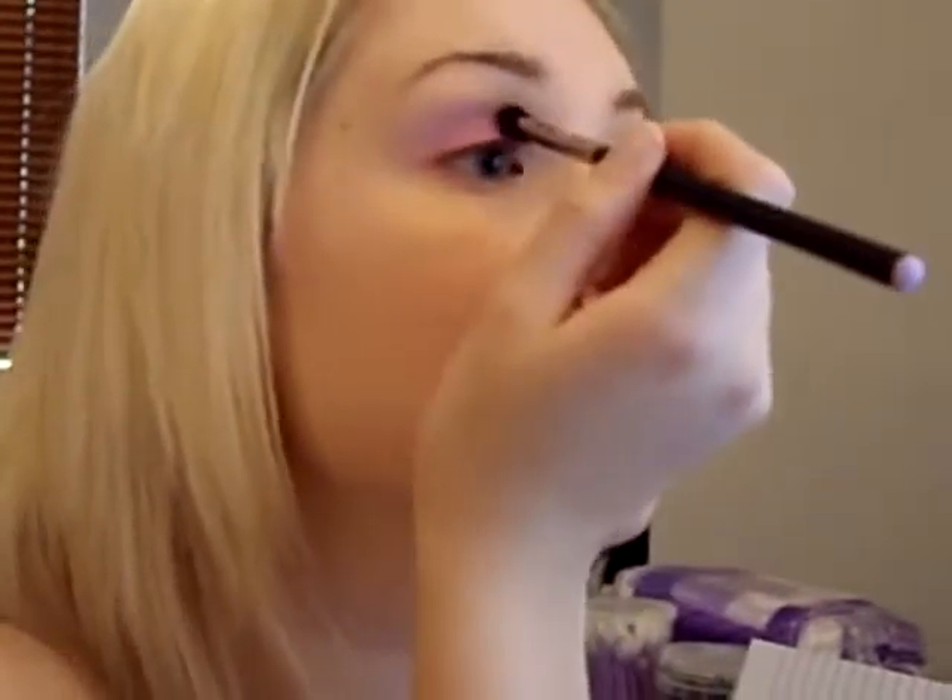In the same step you're taking it slightly above the crease as well. And you can really see that it makes so much difference, especially when you're applying your makeup over the top, because the harsh line isn't going to show up underneath the eyeshadow.